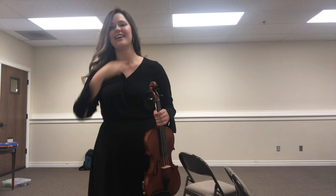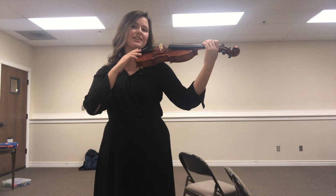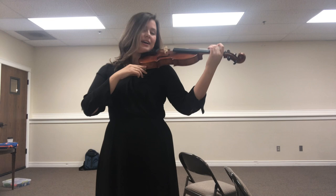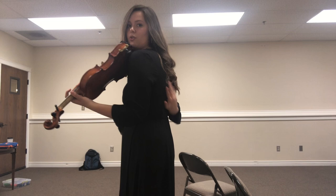Now, gently lean your head onto your violin. Your hand is just here — it should be able to move without your violin falling. Your violin should feel very light. There's no need to hold it with your head to keep it up. That's just going to cause you a lot of pain in your neck, back, and shoulders. Your collarbone is what supports your violin.